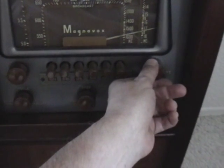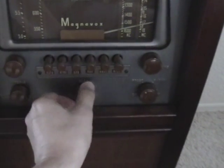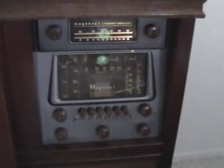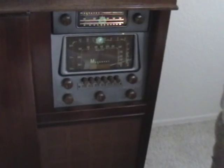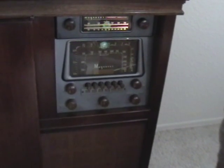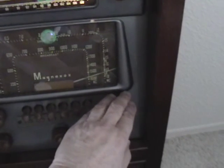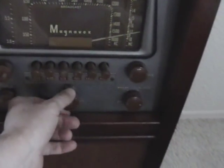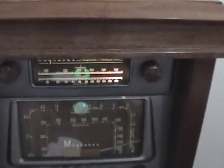Station 1600 comes in with a song playing, though with some crackle and noise as expected for a weak signal. The FM comes in pretty good — noticeably better quality since I worked on the tuner.